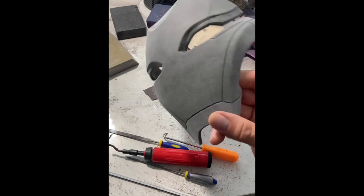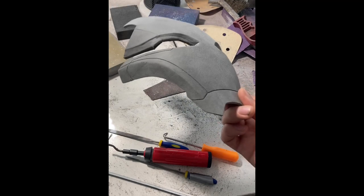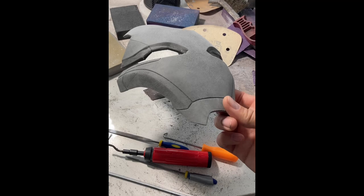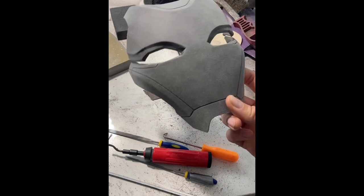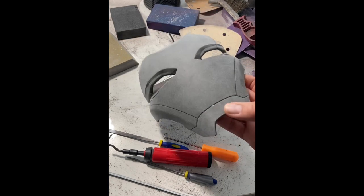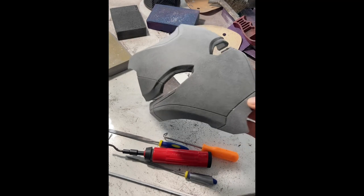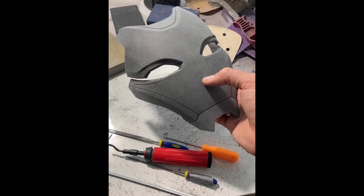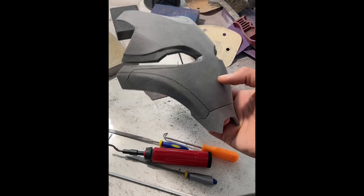If your prop looks like this and you're itching to put some paint on it, stop. It's not going to turn out good enough. A lot of folks ask us what paint we use, what we spray with, or what 3D printer we have because it comes out so clean. It doesn't matter — this is the real work. The prep work is cheap. It takes time, but sandpaper is cheap.